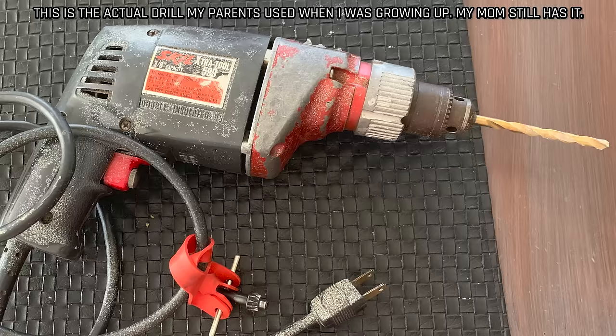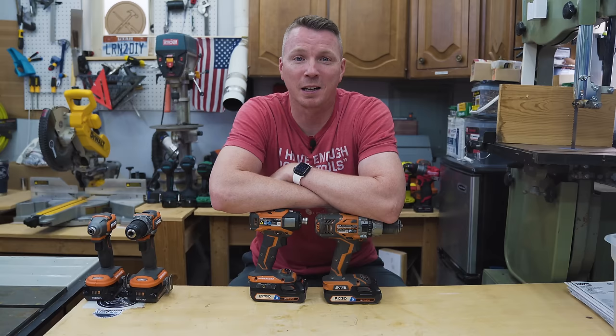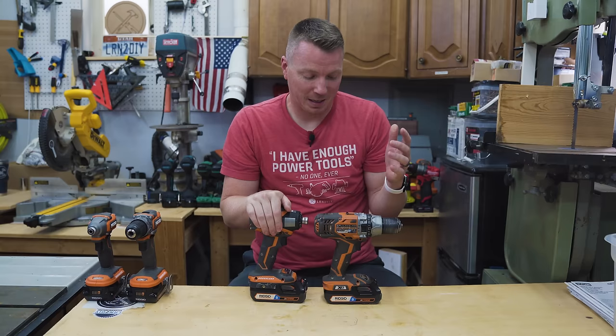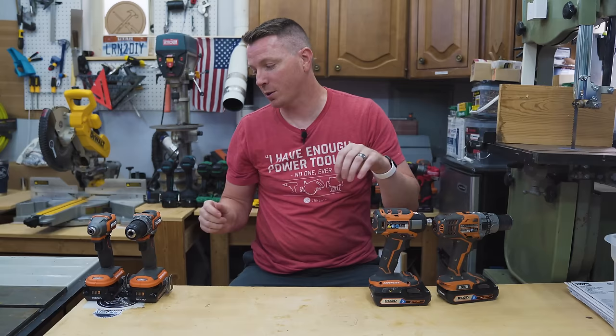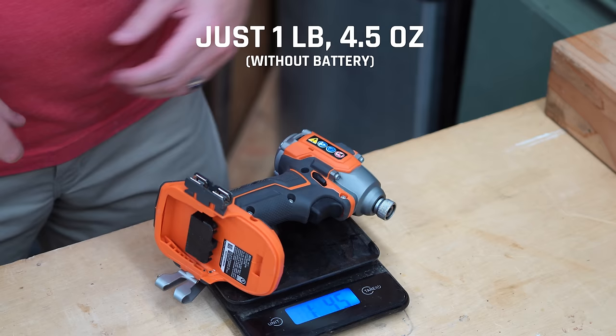It was only a generation ago that impact drivers weren't really a thing for DIYers or homeowners. Your dad, probably like mine, had a Black & Decker corded drill with a key chuck, and the key was always getting lost. Impact drivers weren't part of that life. About seven years ago I got this set from Rigid — they have their lifetime warranty, which is great — but I still gravitated towards my drill. It wasn't until I got this new compact or subcompact kit that I started realizing this little thing is so light, so strong, and so capable.